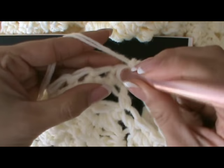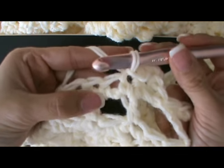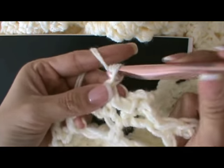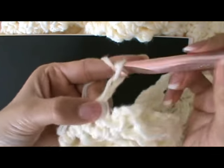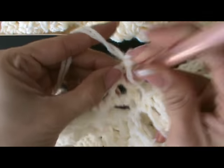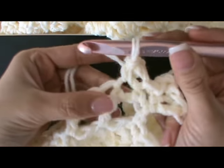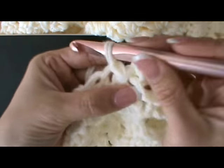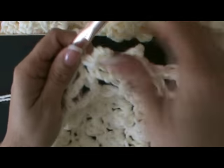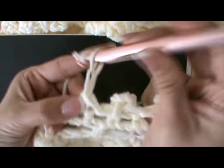Now we're just going to slip stitch in the next stitch, pulling through and pulling through. Then we go into the next stitch and single crochet, chaining one, two, and three, going back into the stitch and slip stitching, then slip stitching in the next stitch. And that gives you these little picots on the edge — just continue the same thing over and over again.